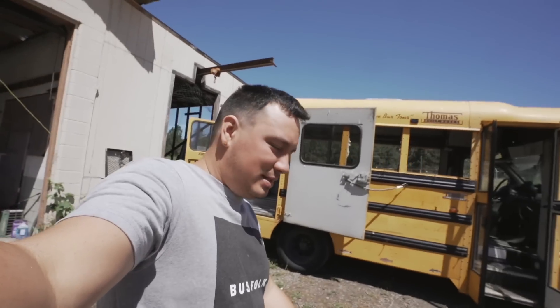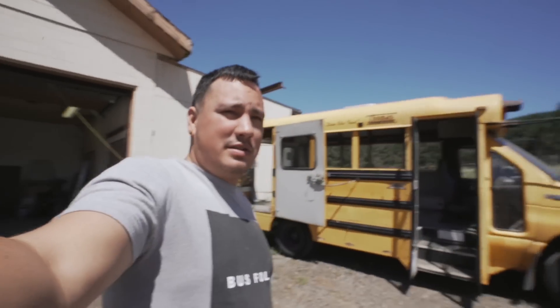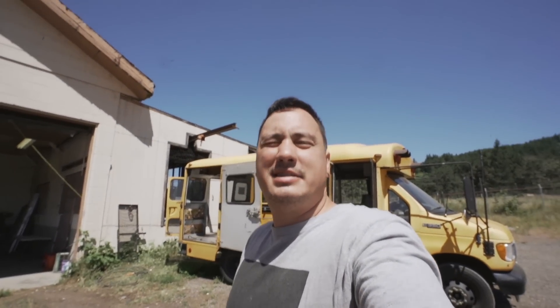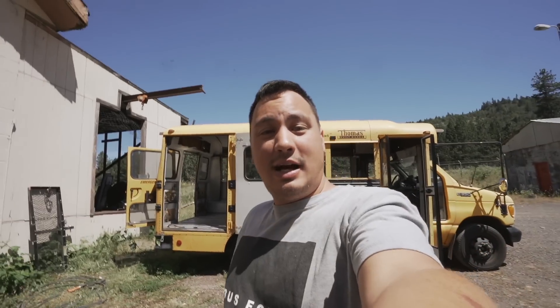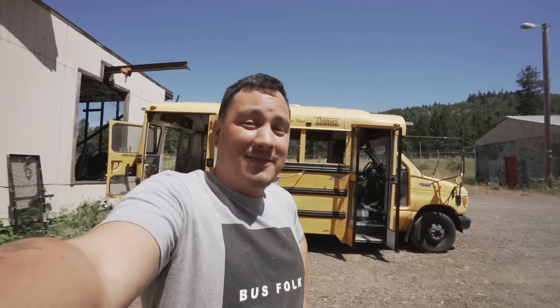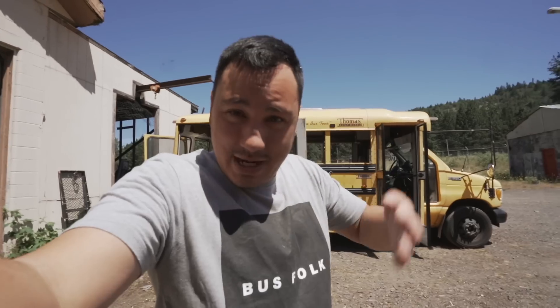Welcome back to another build day. I got a haircut yesterday — funny story, I don't have a person that does my haircuts. I always just kind of walk into some random place and say do you have time for a walk-in, and if they say no I go somewhere else. I was going to Walmart, noticed they had a hair place, walked in, they had time, and honestly it looks pretty good.